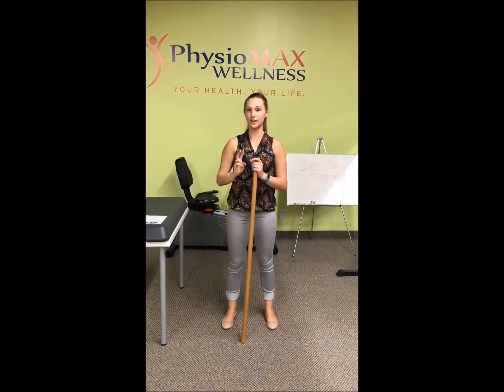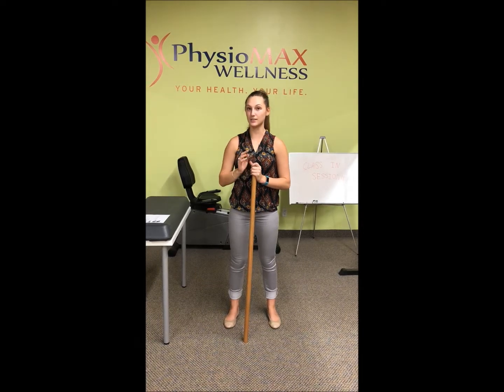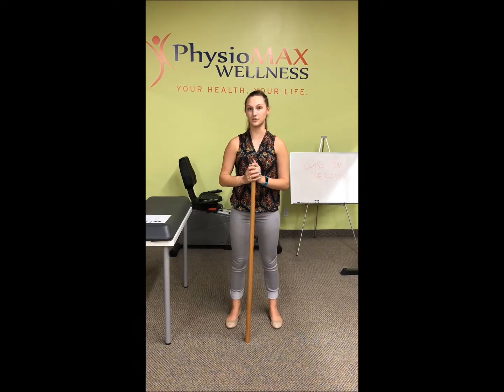You're going to want to do that for ten repetitions and practice it about three times a day, or whatever your physiotherapist recommends.